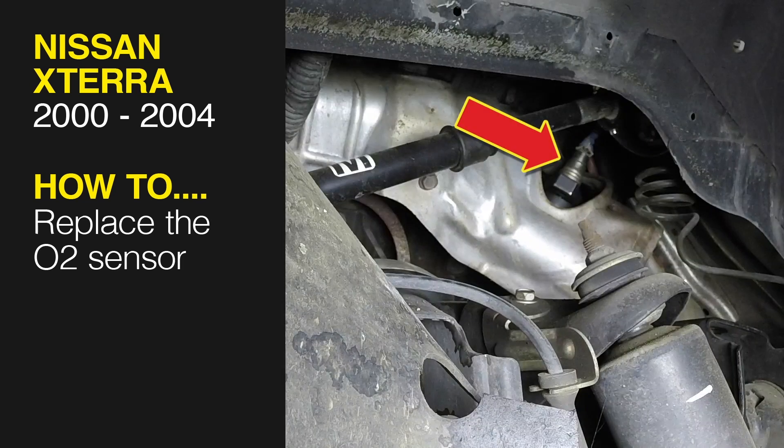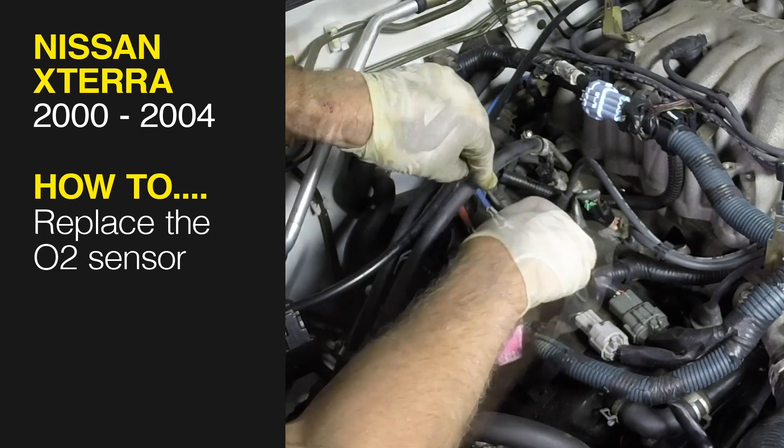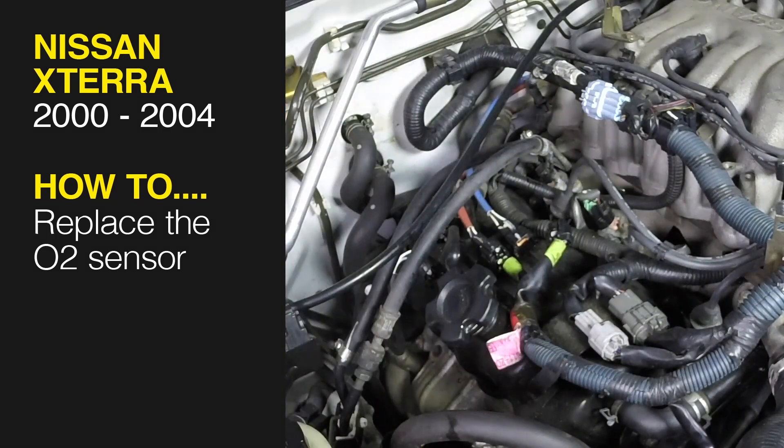This free step-by-step video comes to you directly from Hainz. You can complete more than 200 jobs on this vehicle when you purchase the complete online manual at Hainz.com.